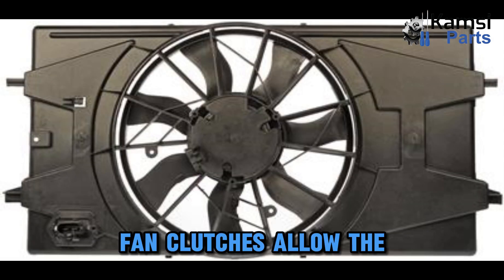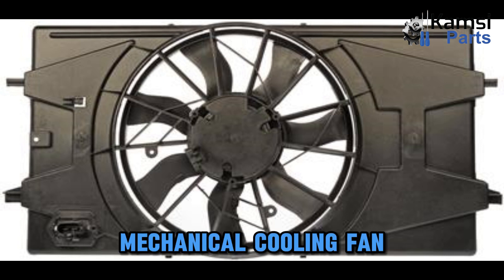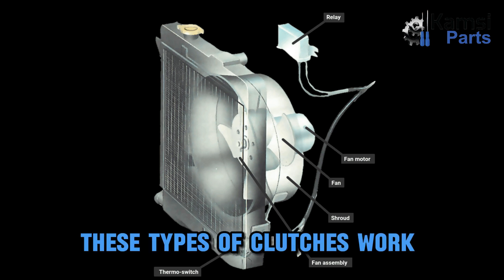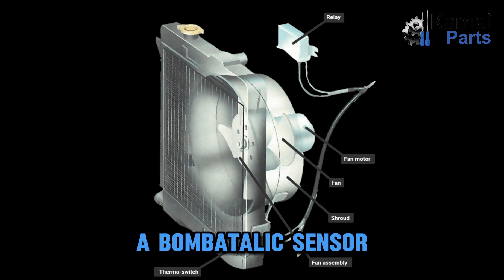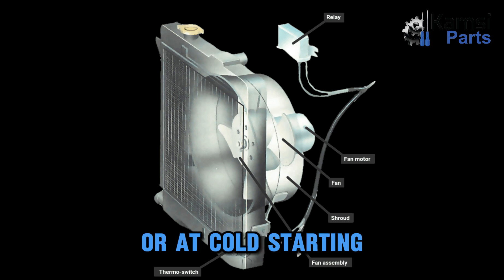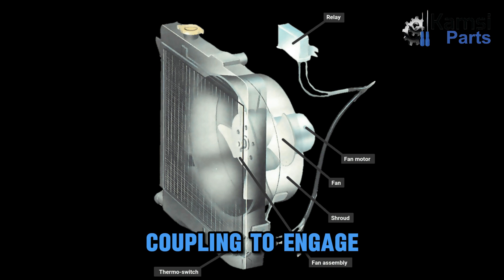Fan clutches allow the mechanical cooling fan to go off and on when required, according to the temperature of the engine. The two types of mechanical cooling fan clutches are: viscous drive clutches, which work with a fluid coupling allowing the fan to engage when the engine reaches a specific temperature. These fan clutches contain a bimetallic sensor that works like thermostats. If the engine is cold or at cold starting, the clutch is disengaged and the fan freewheels. When the engine heats up, the bimetallic sensor allows the viscous coupling to engage, causing the pulley to spin along with the fan.